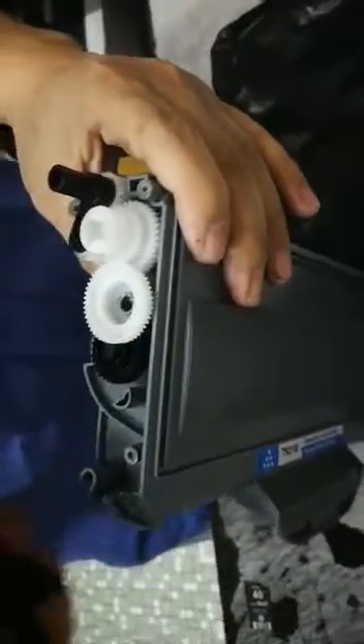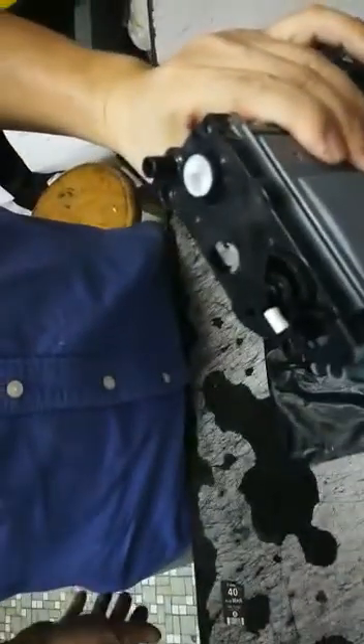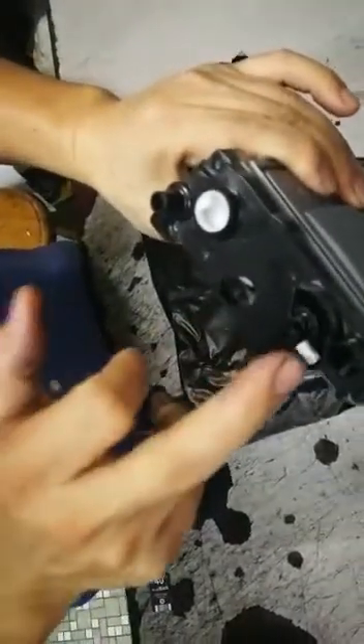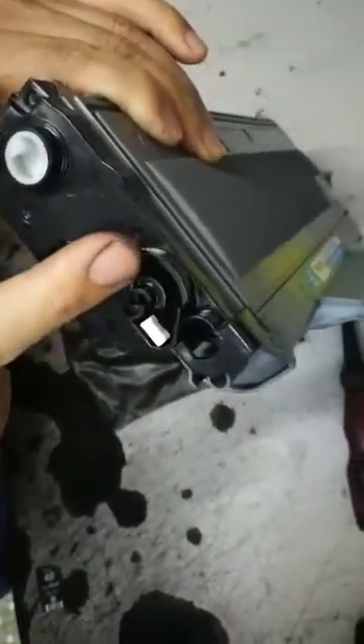If I try to insert this toner into the printer, the printer won't be able to detect it, because as I mentioned, the printer requires the sensor to be on the left hand side.